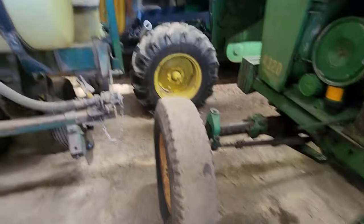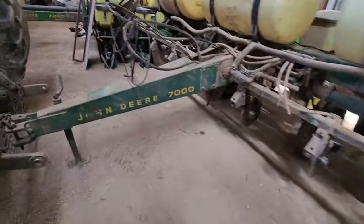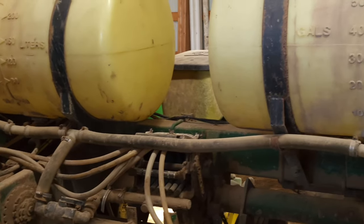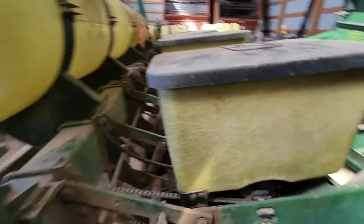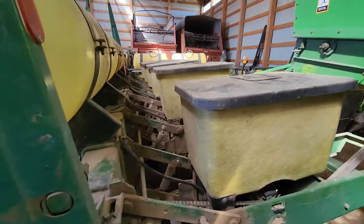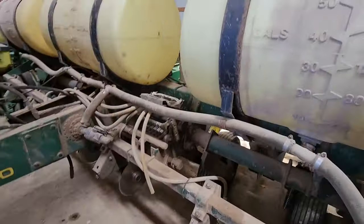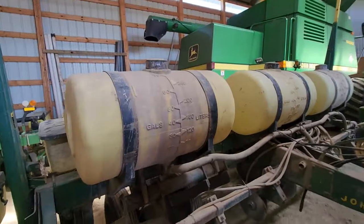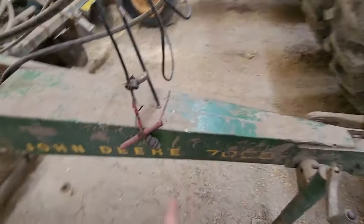Over here we have our John Deere 7000 six-row planter. It's our old planter — there's nothing wrong with it, we just upgraded to a 12-row. We pulled this with the 7400 last year but we're not going to be using it this year, so I'm probably going to sell it. If we sell it, we'll hopefully have enough money to pay for GPS for the tractor. It's the older style — a nice little planter for a smaller farm.